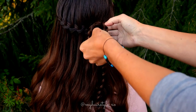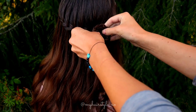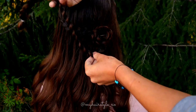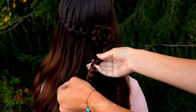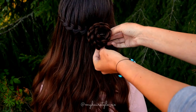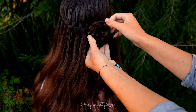When you come to the end of the braid, secure the end with the bobby pin again. Then take the other braid and spin it around in just the same way as before. Use another bobby pin to make sure that the braid won't slip away.